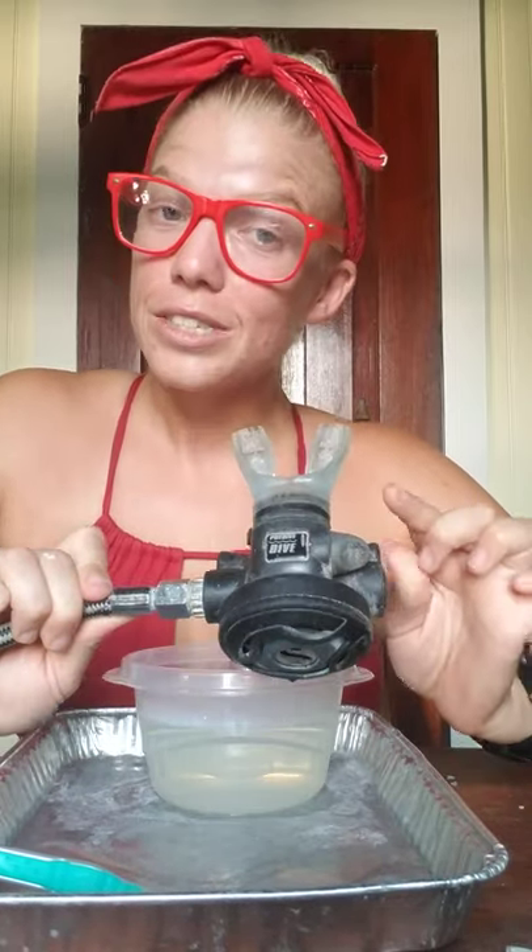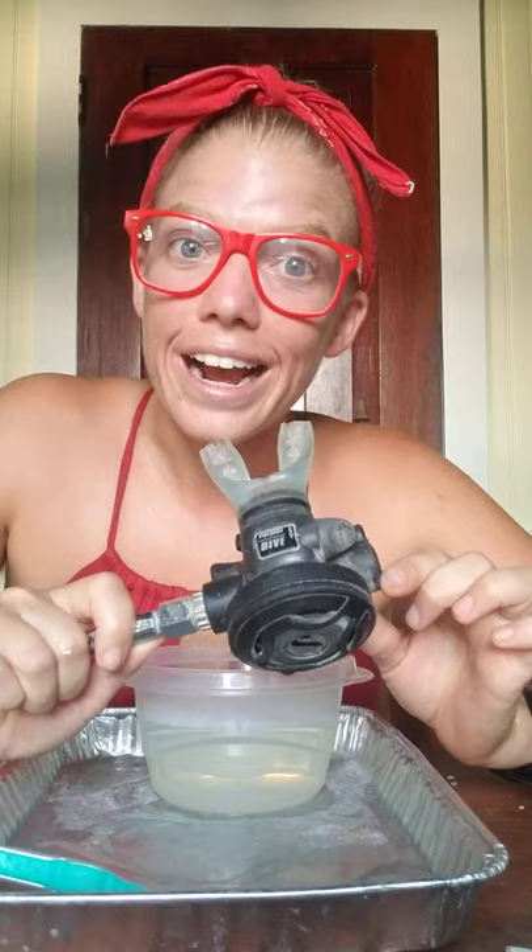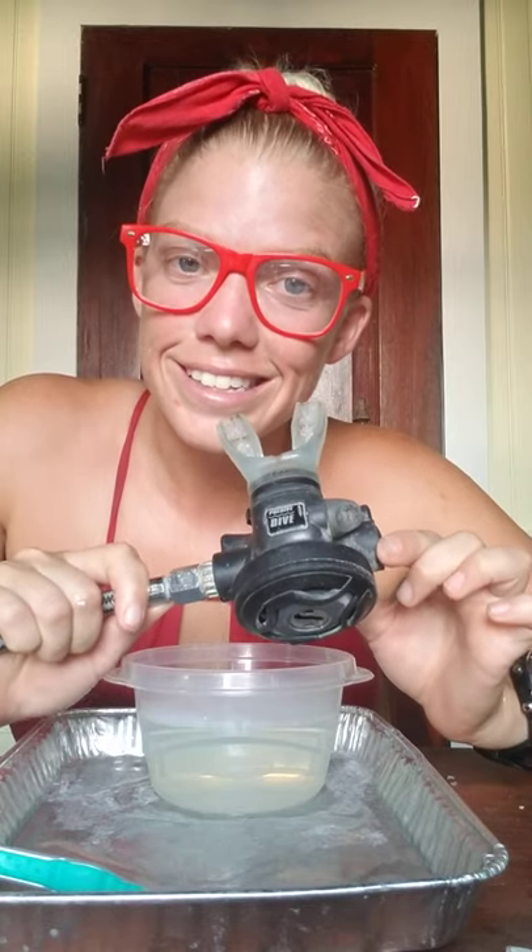Get it nice and ready for next time you come down and visit. Today's tutorial is going to focus specifically on how to clean your second stage. Disclaimer: I'm going to be showing you how to do this on my Scuba Pro regulator — but you might own a different brand of regulator, and that's okay. All are welcome to watch this tutorial. Just don't freak out when you open your regulator and it looks a little bit different than what I'm about to show you.